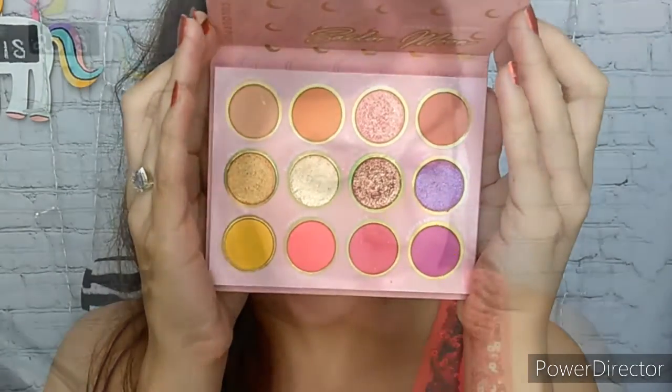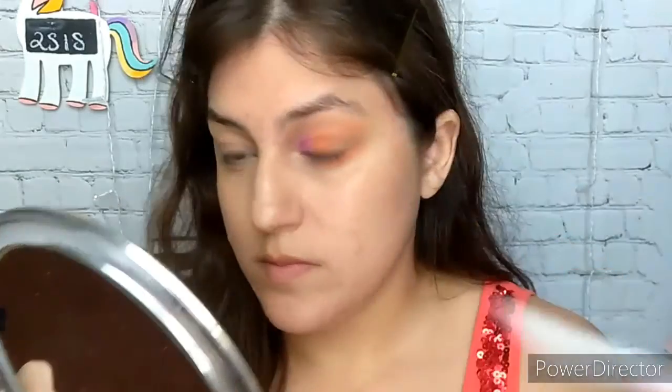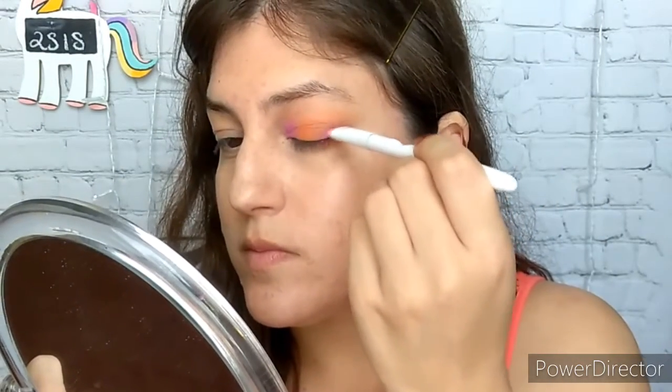I am going to apply this on the inner third and outer third of my eye, pretty much anywhere that is blank on my eyelid, and blending it in no higher than my natural crease.